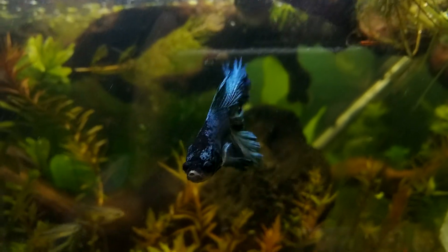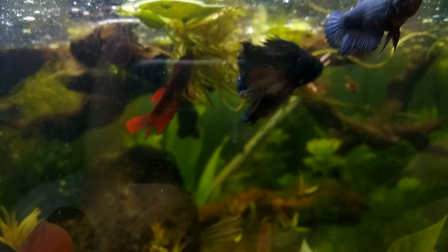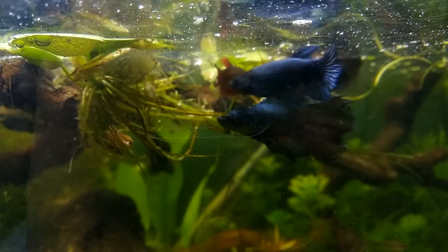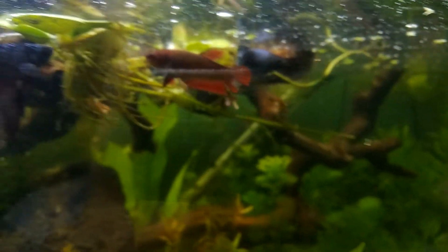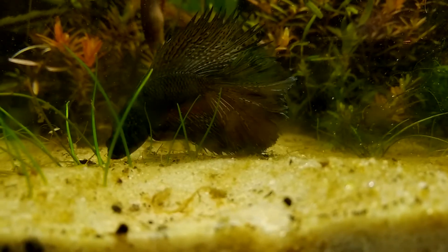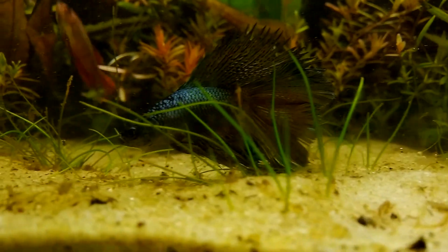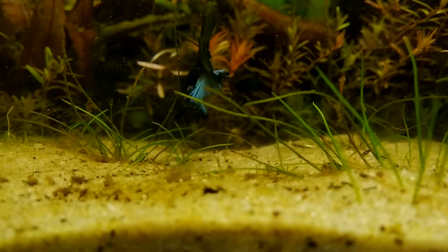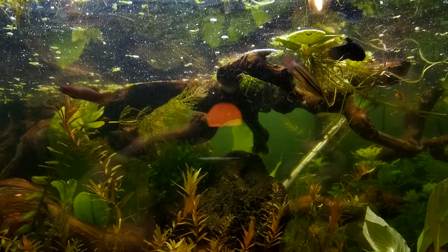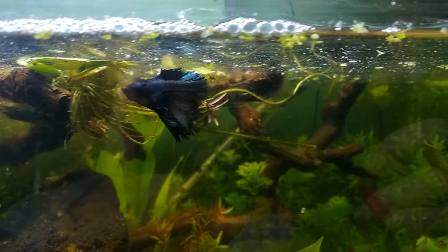I think that was it — that was about water changes. I hope you don't face problems that require water changes. Unfortunately, dying fish and sick fish are part of the hobby. Let's hope your fish are fine and mine are the only sick fish around.